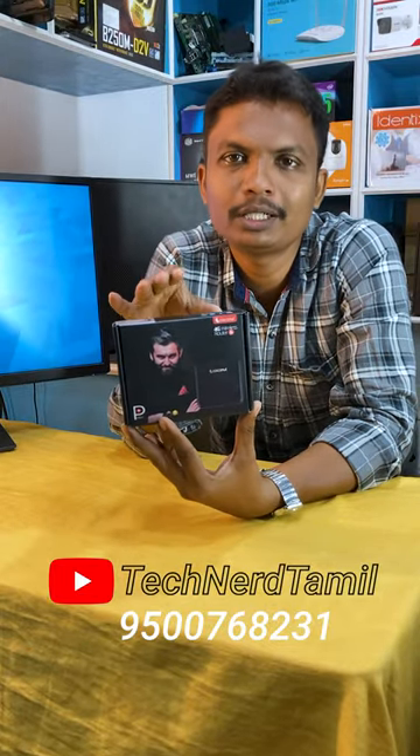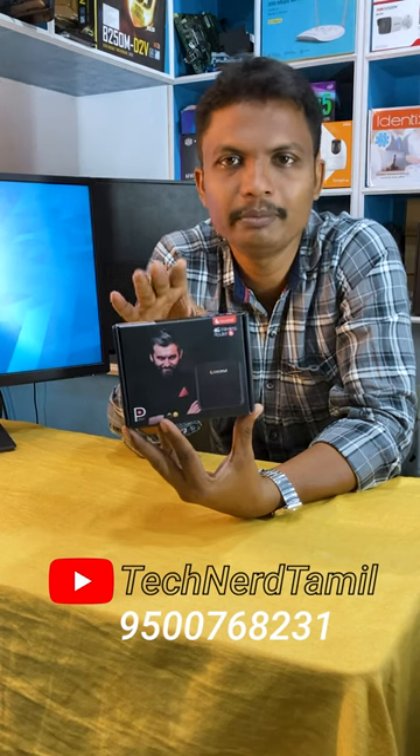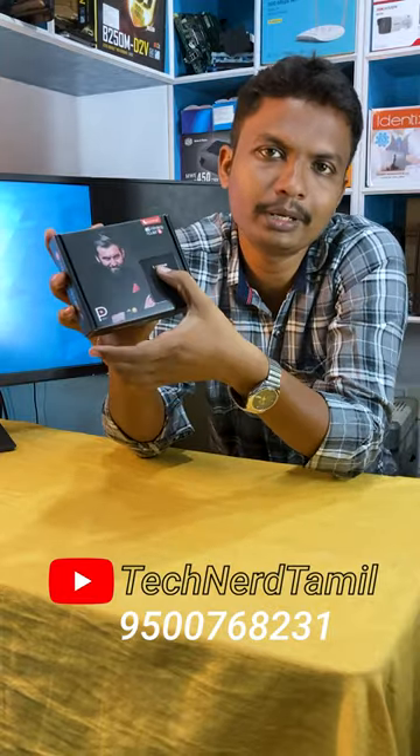Hey guys, this is a 4G SIM router. We have an inbuilt battery model, but this is not an inbuilt battery model. This model is Porto 4, Coconut brand.